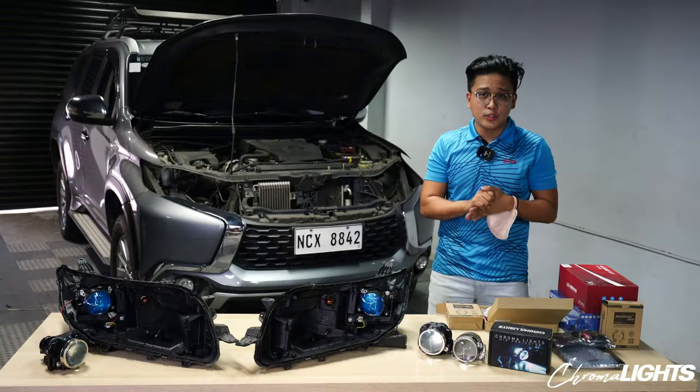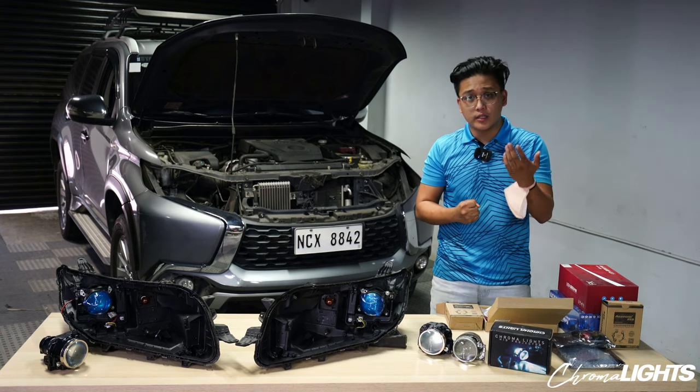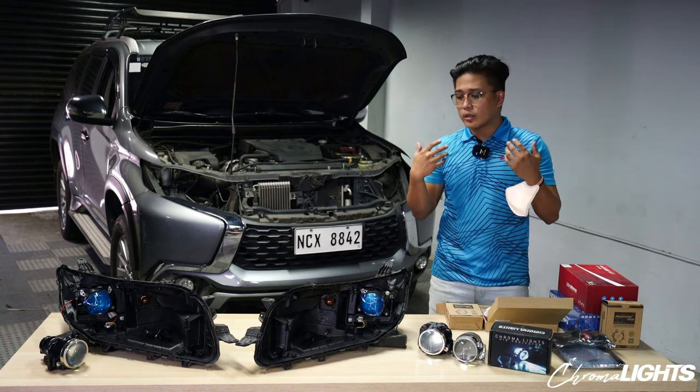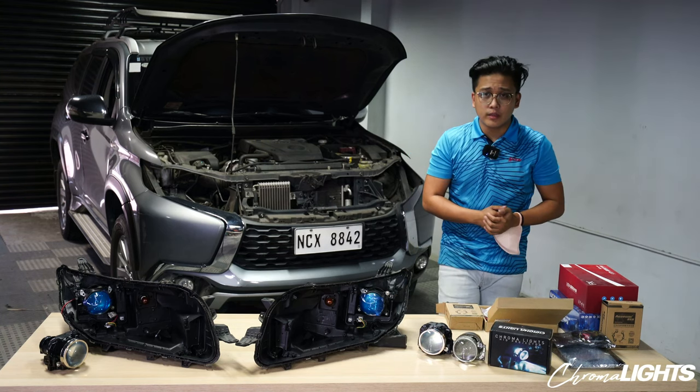Hello and welcome to a new video. It's nice to be back — it's been a while since we had a video on this channel. Sorry, pasensya sa mga viewers natin. Ito lang ulit yung video na nagawa natin kasi we're quite busy with our other company called Fitment Engineering. Check it out at Fitment TV here on YouTube.